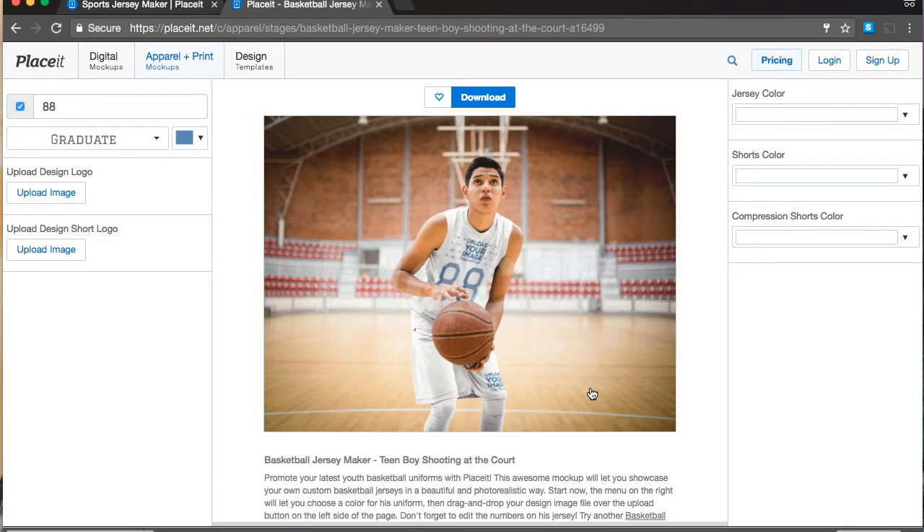It's super easy to show your team colors with these templates, and there are a bunch of different things you can do with them. One of them is taking them to the printers and showing them exactly how you want your uniform to look, because sometimes the communication is off. Having a visual statement of what you want is a great thing to have. Also, you can get your players hyped up for next season and show them how awesome they'll look in their new uniform.